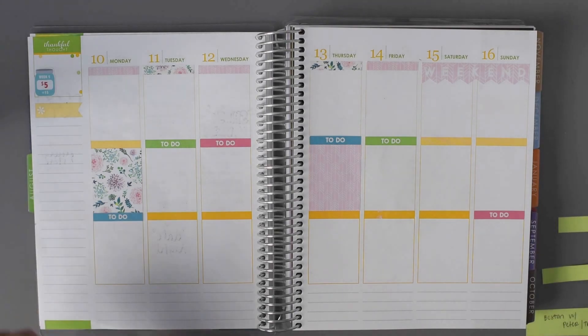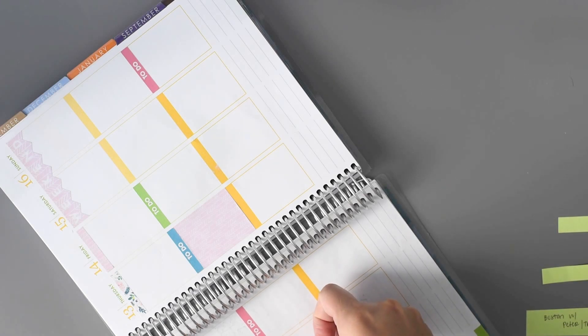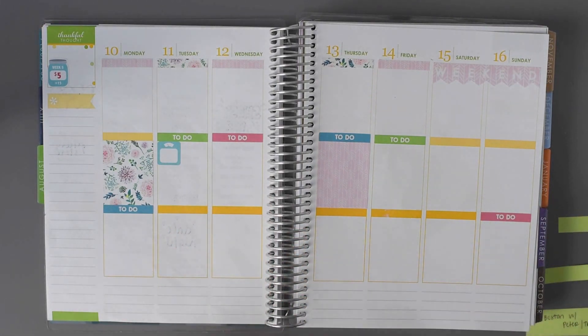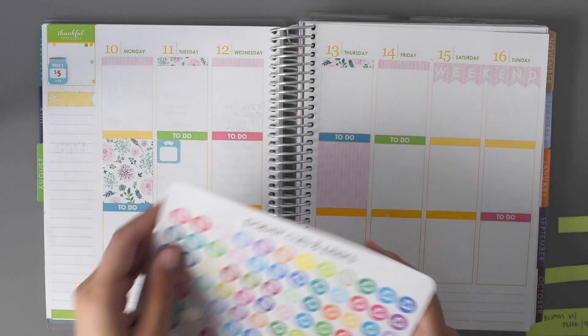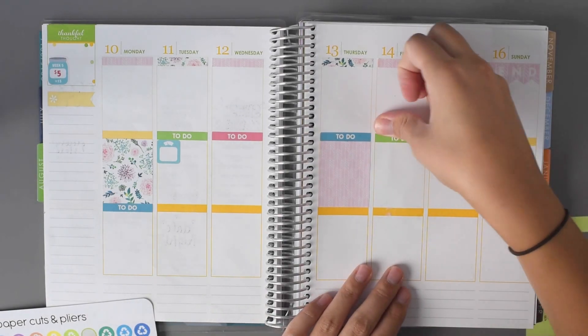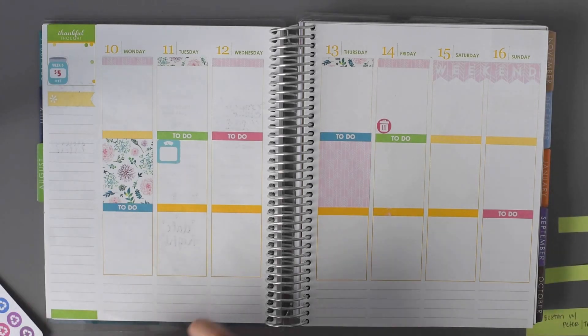Let's do a blue scale for Wednesday morning — I'm just going to turn this. Friday is trash and recycling, so I'll go ahead and put those in. Let's do a dark pink to kind of match. I'll do a little trash and then a little recycling, and I think I'm going to do a light pink for that.